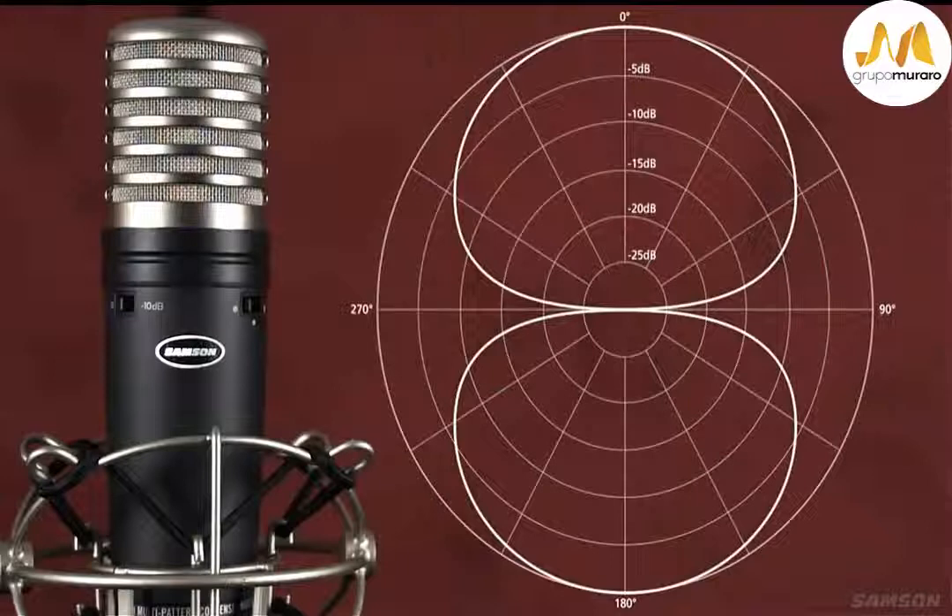The bi-directional, commonly known as the figure-eight setting, captures sound directly in front and in back of the mic while rejecting sound on the left and the right. The figure-eight can be very useful in the studio to capture two instruments or vocalists by positioning the mic directly between them.